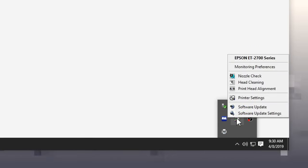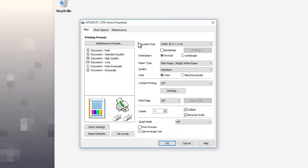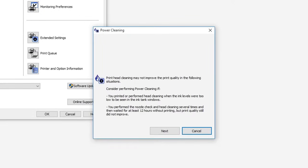Right-click your printer's Windows taskbar icon. Then select Printer Settings and click the Maintenance tab. Select Power Cleaning, then follow the on-screen instructions.